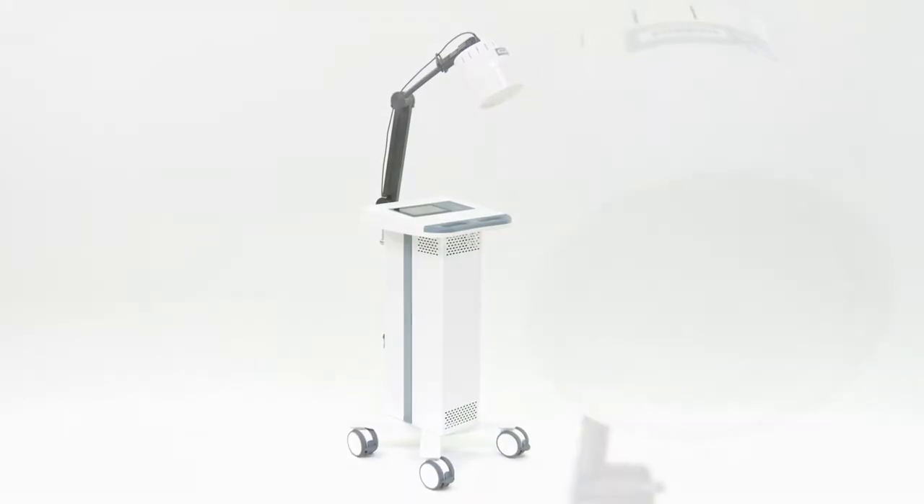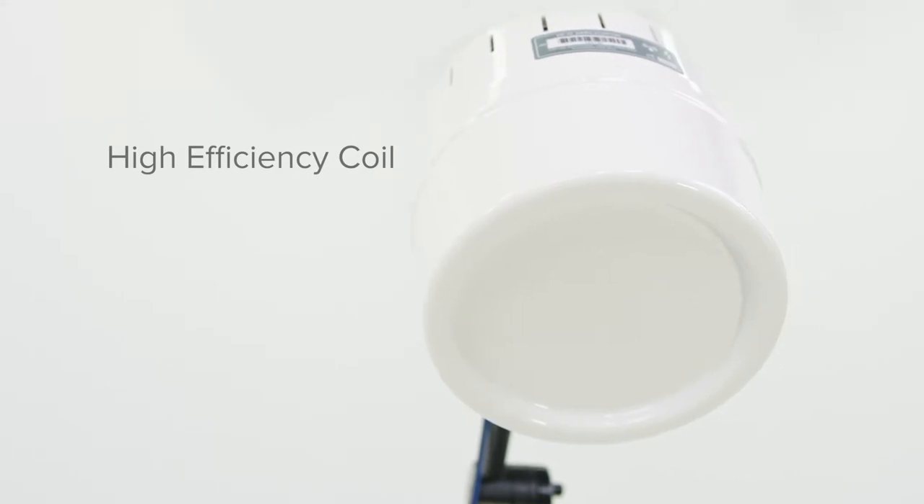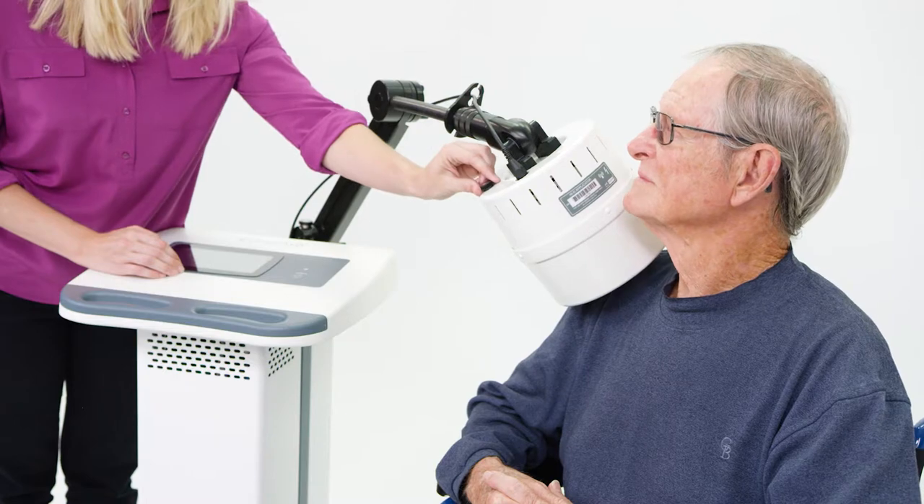I'm here today to talk to you about the new innovative Omni SWD shortwave diathermy system. The applicator head has a high efficiency coil which helps reduce treatment times by up to 25% for thermal applications. Reducing treatment times allows clinicians to be more efficient in their daily workflow.